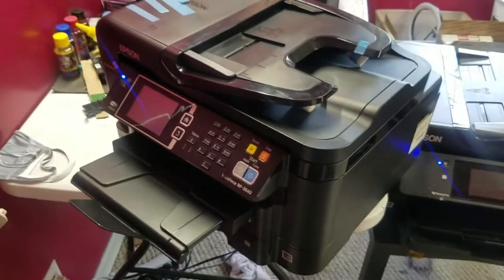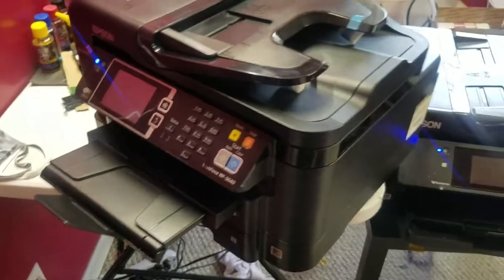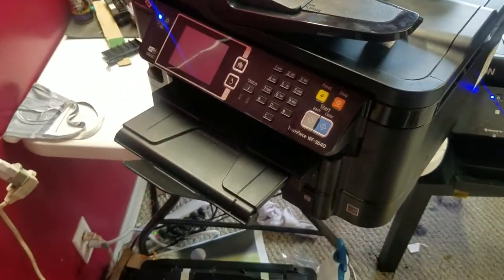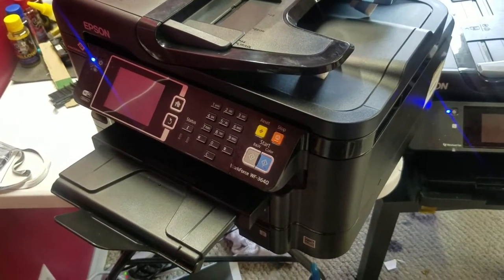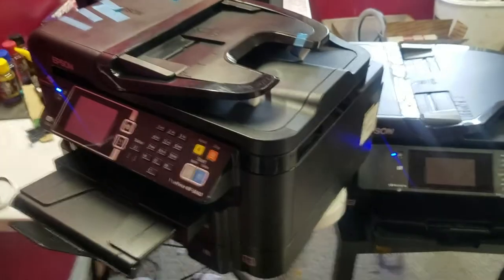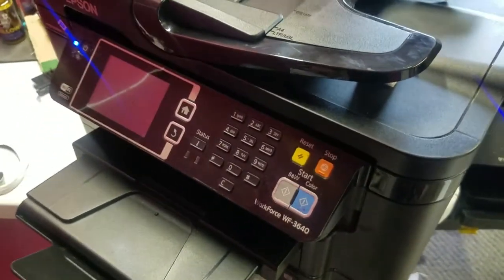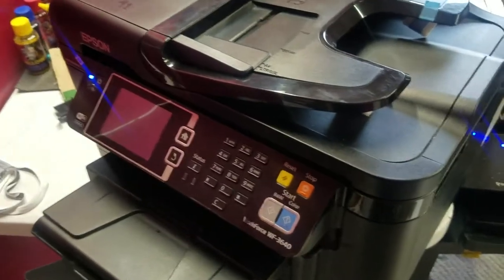Today I'm going to go over maintenance boxes and how to change them out, whether you're running chipless firmware or just need to replace one. Basically, every time you do a head cleaning, the ink used to clean the head needs somewhere to go, so it goes into a maintenance box. Those can be found on the back of your printer. It'll warn you when it's getting near end of life, and eventually it'll stop printing until it has an empty maintenance box.